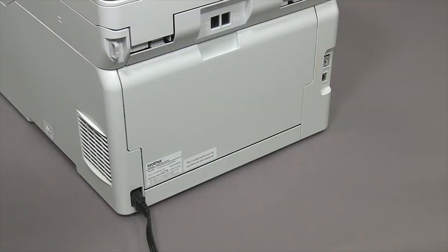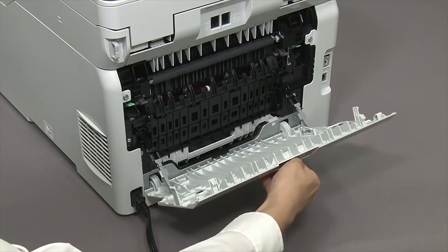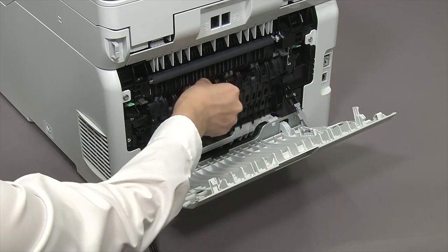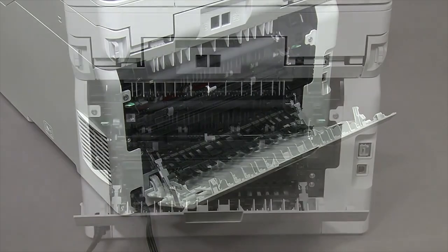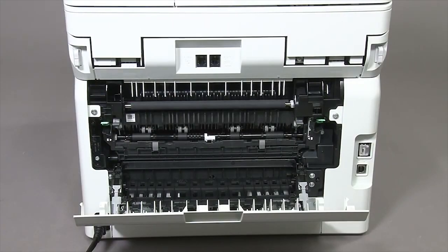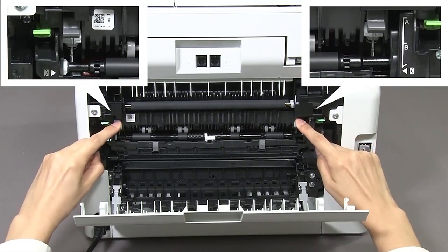Open the machine's back cover. Open the face-up output tray. Push down on the two grey levers until they lock into place.